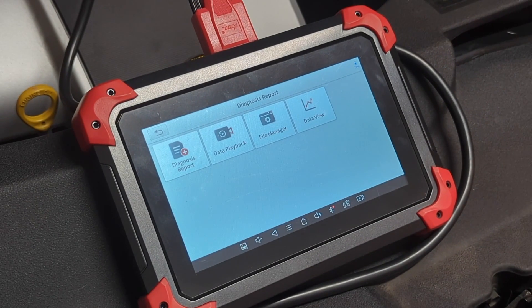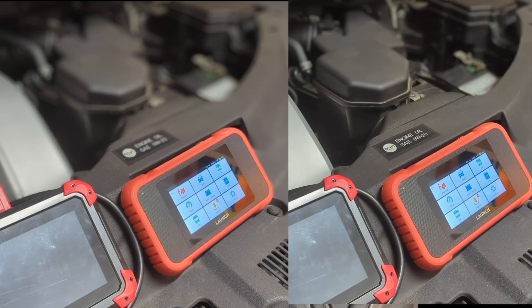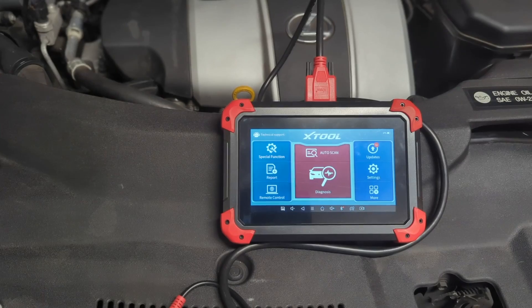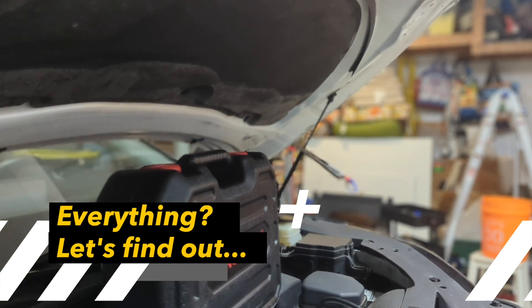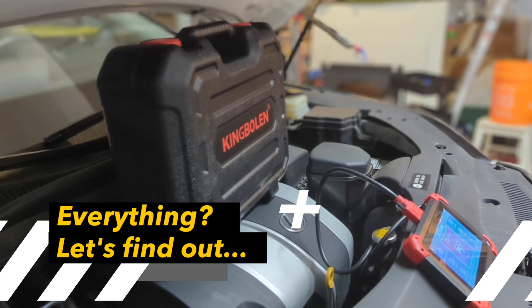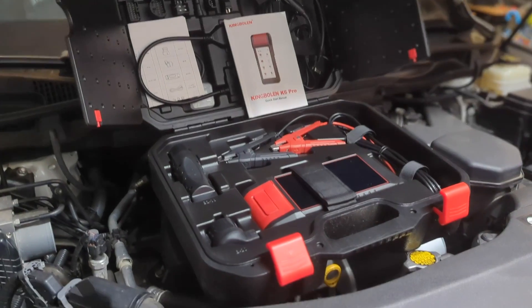But I have encountered situations where a scanner like the D7 is still not enough. For these situations, you can either purchase an additional tool for each specific job or upgrade to a professional-grade scanner with most features you would ever need as a DIY mechanic. I found the King Boland K6 Pro, packed with professional features — a real powerhouse.